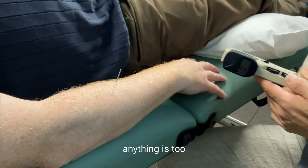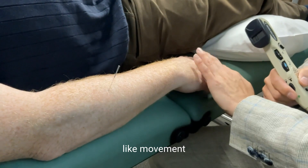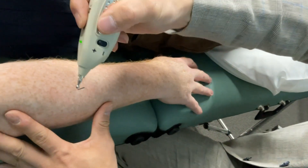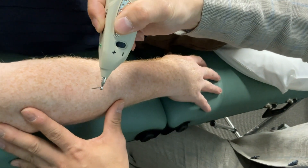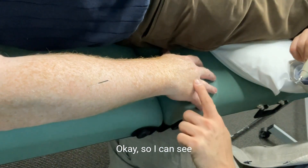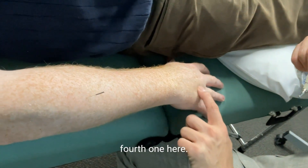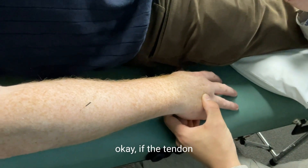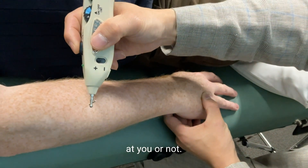I'm going to head stimulate it. Let me know if anything is too strong locally — you may feel movement flutter in your fingers. It's pretty mild. I can see there's a little bit of engagement of the finger on the fourth one here. If you're not sure, you can just ground there and check if the tendon is pushing back at you or not.